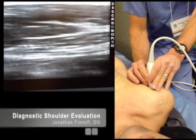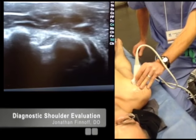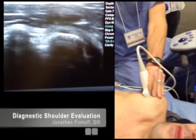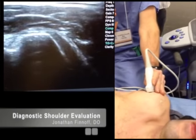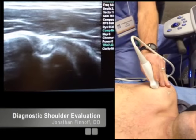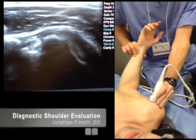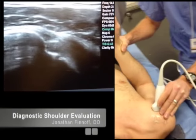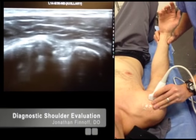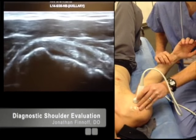After I've looked at it in short and long axis, I'm going to come back over the intertubercular groove and externally rotate while keeping the transducer centered over the top of that biceps tendon, then internally rotate. I'm going to look to see if the tendon subluxes or dislocates out of the bicipital groove — and his does not. After that, I'm going to externally rotate and move my transducer a little bit medial.